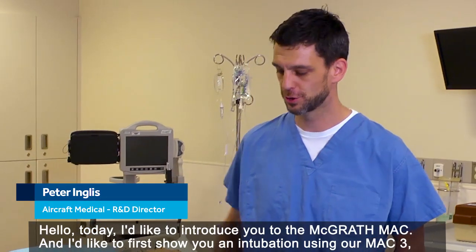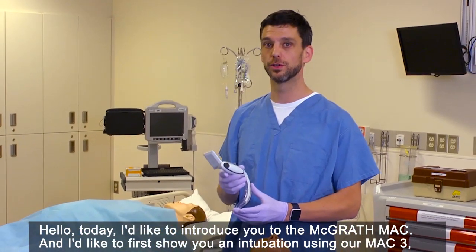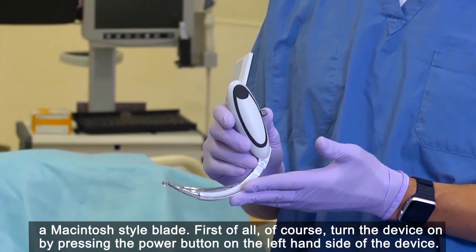Hello. Today I'd like to introduce you to the McGrath Mac. I'd like to first show you an intubation using our Mac 3, a Macintosh style blade.